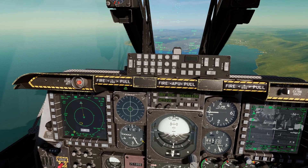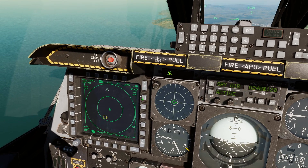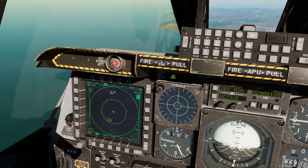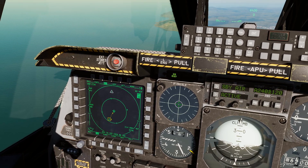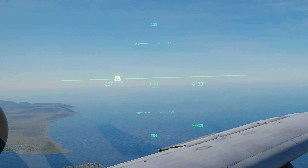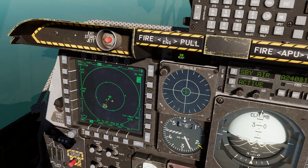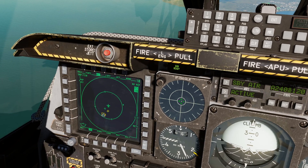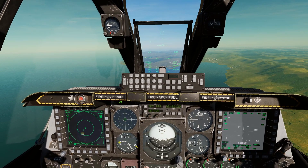Finally, using the TAD tactical air display: if you want to grab a SPI — for example a SPI broadcast by another A-10, which you broadcast by pressing TMS left long — make the TAD your SOI. Scroll to the waypoint, press TMS forward short to hook it, then TMS forward long to make it the SPI. That also sets it as your steerpoint. To remove the hook line from the JHMCS, make the TAD SOI and press TMS off to unhook.